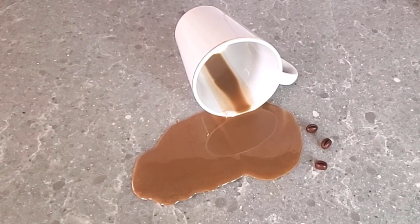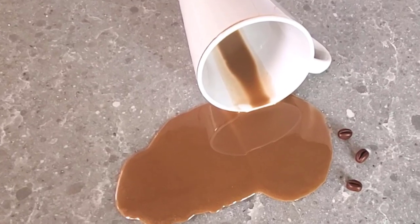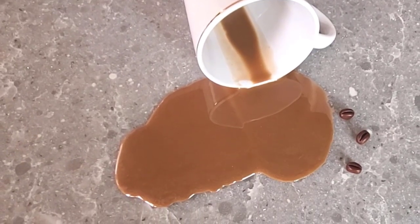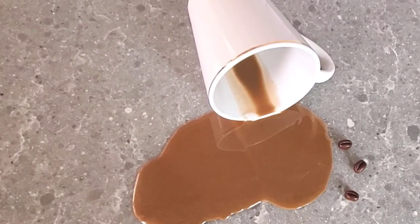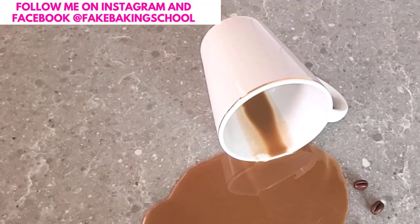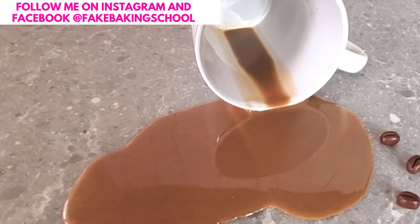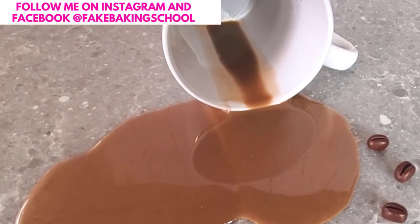Hey, welcome! Today I have a fun little tutorial for you. We're going to do a fake spilled coffee, and then we're going to make some little fake coffee beans to go around it. It's really, really simple and so cute. So if you're new here, my name is Cassie, and let's get started.